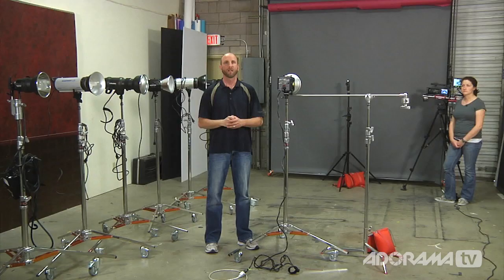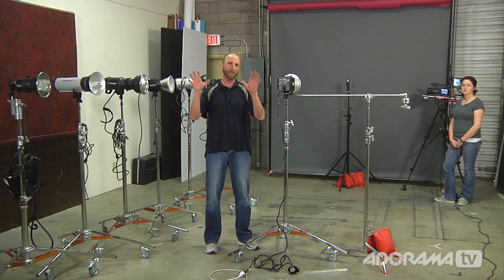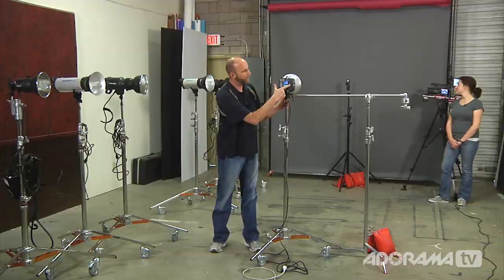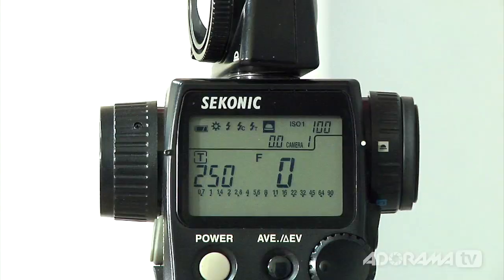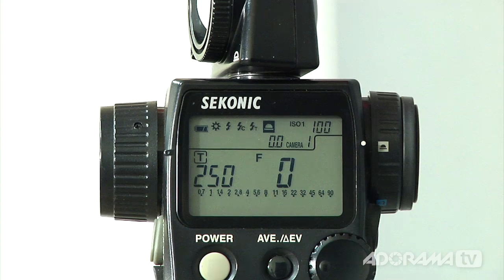Every single flash we have here is set to full power — maximum output. The meter has auto-reset cordless flash metering, so it just waits for a flash to fire and gives us a reading. We're going to start with the Alien B B800, a 320 watt second flash — it meters at f/13. The Profoto D1 500 watt second light meters at f/18. The Flashpoint 1220M 600 watt second light meters at f/20. The Einstein 640WS meters at f/18. The Profoto D1 1,000 watt second light meters at f/25. The Flashpoint 2420 1,200 watt second light meters at f/25. And the Profoto Acute 2 1200R, a 1,200 watt second pack, meters at f/16.